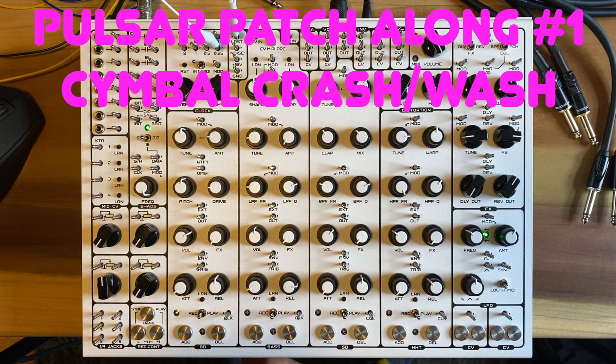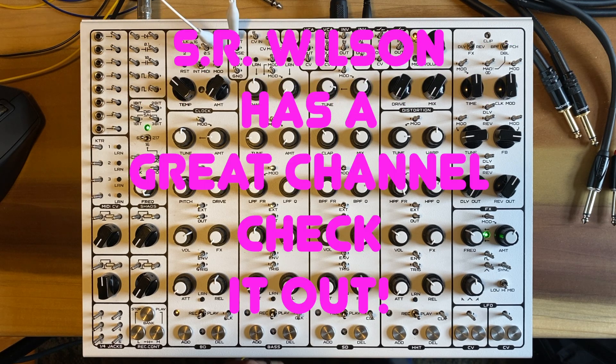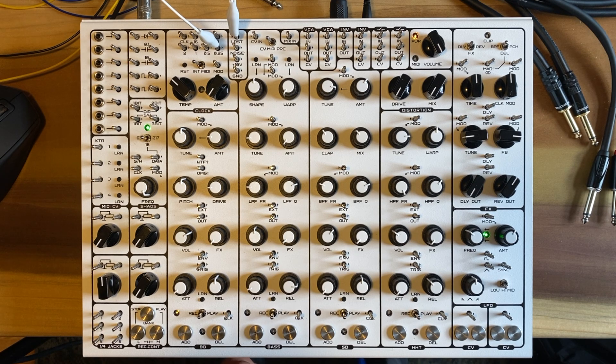Hello, everybody. This is my first Pulsar patch-along video. This video was inspired by S.R. Wilson's channel. S.R. Wilson does these Pulsar 23 patch walk-and-talk videos, a link above. And so I took his videos as kind of an invitation to create my own videos, do patches, and have fun with the Pulsar 23.